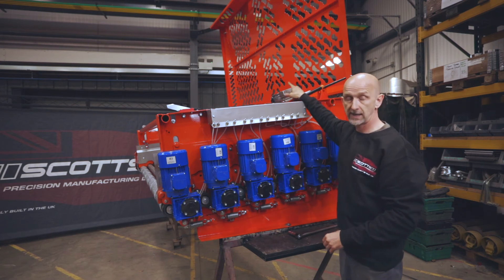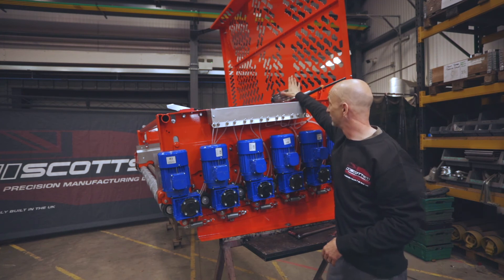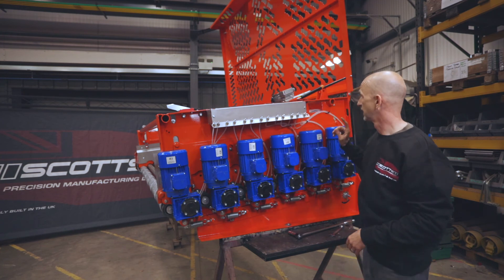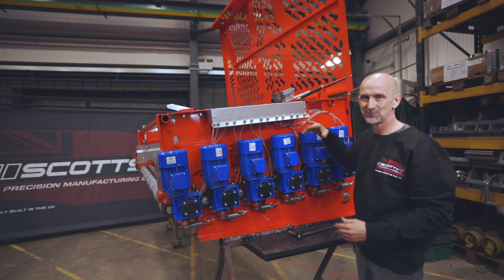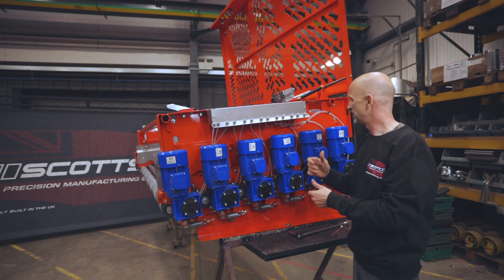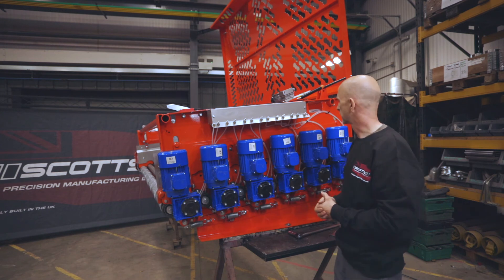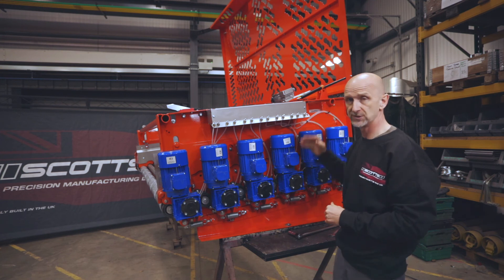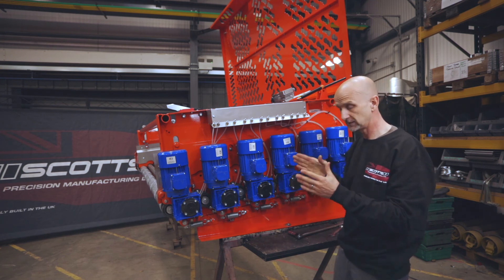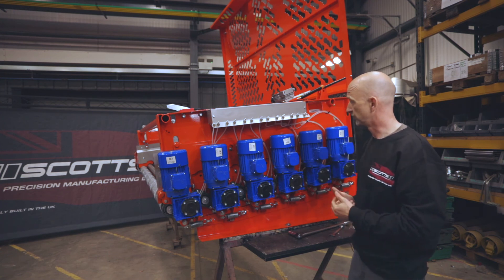A basic machine can just have a manual turnbuckle on it — nothing wrong with that, it does everything the electric actuator does. Are you likely to adjust it? Probably not, but you do have to lift the guard up and stop the machine — it's doable but it's physical. People just like to press a button, so most of these go out with the electric actuator. They've got limit switches in there so we set them in the factory to give you the exact range you're looking for.